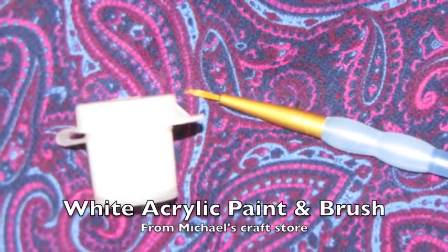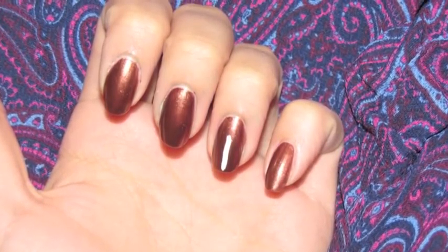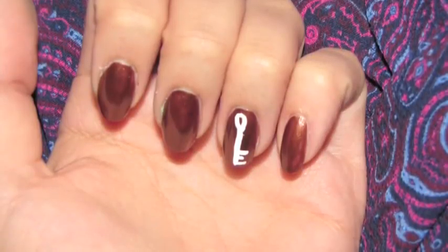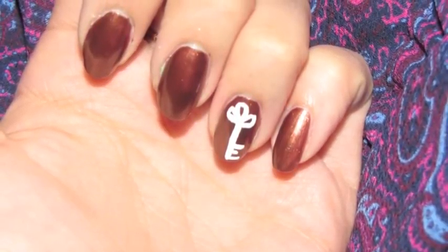With a white acrylic paint and a paint brush, you're going to do a solid straight line right down your ring finger nail, and then paint a small E at the end near the tip of your nail, and then add three small loops at the top to make it look like an antique key.